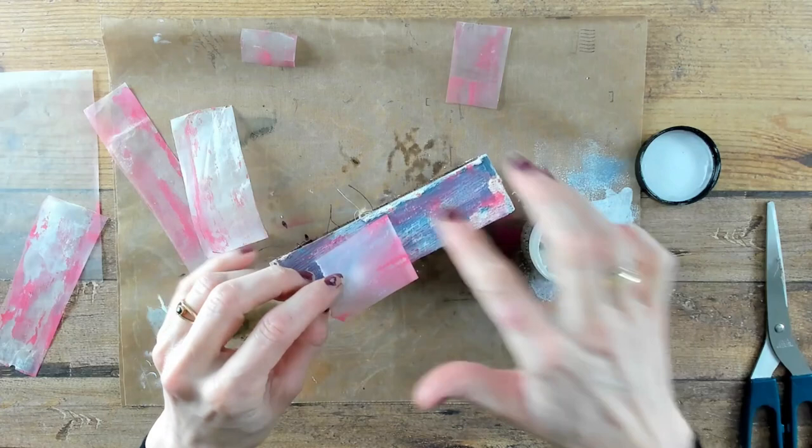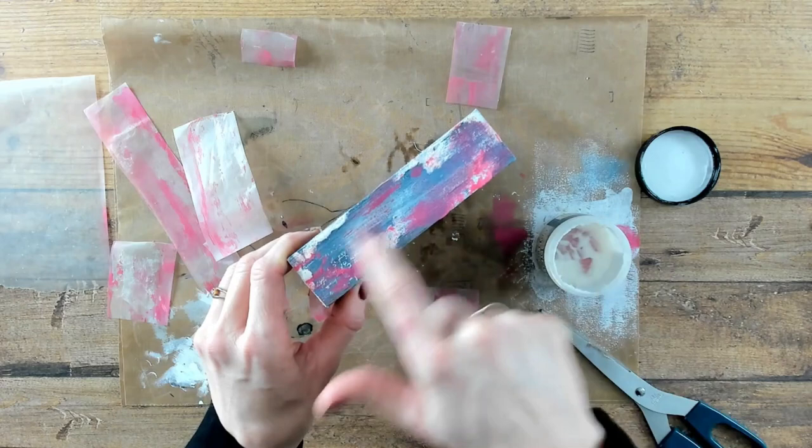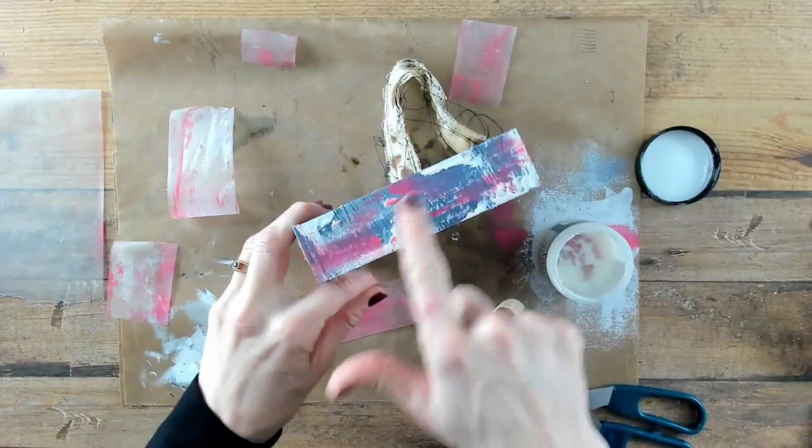In the first round of gluing your strips down, the Vaseline is working like a release. In the second round of gluing down your strips, there is less Vaseline, which means that after drying and peeling off the strips, there is a chance that pieces of the waxed paper are adhered to the structure. I do not mind, because I really love the extra effect of grunginess.